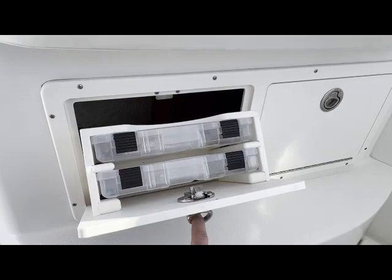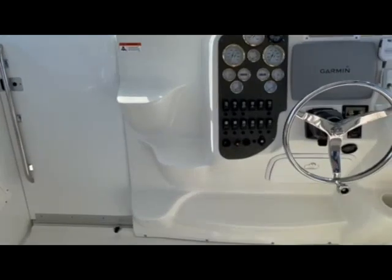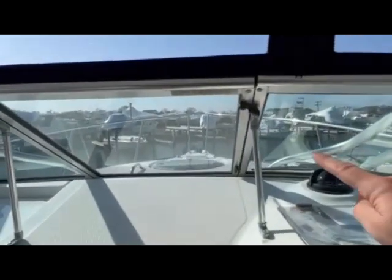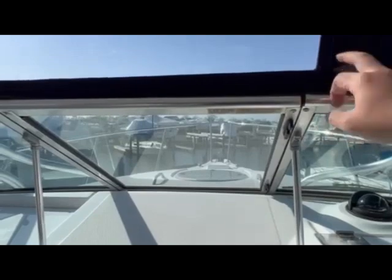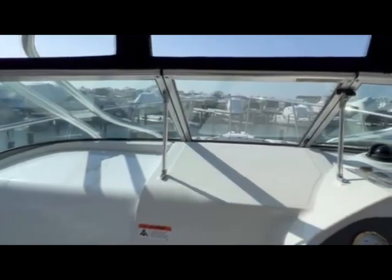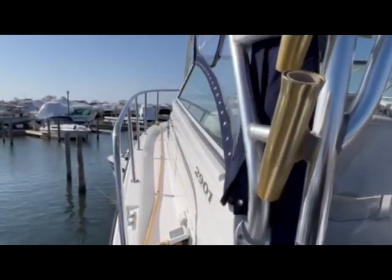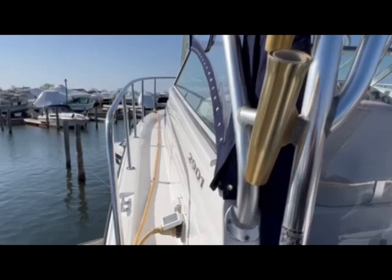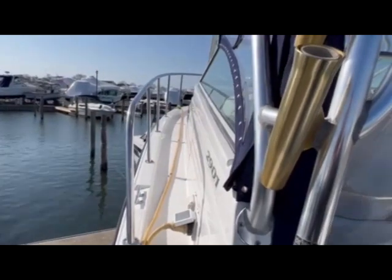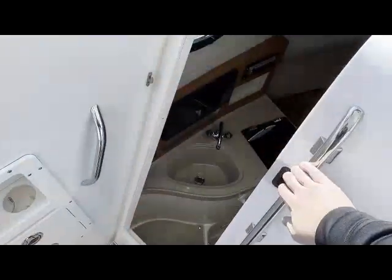Here we have some storage for tackle holders. One other thing I wanted to mention: in the cockpit you have these steps — you can open up this glass by spinning these to an open position, and then this opens up so you can go out to the bow that way. You can also walk up the gunnel. Nice stainless steel bow railings — nice and thick, very secure to hold on to. You can also hold on to the hard top; there are nice hand holds the whole way up the bow.